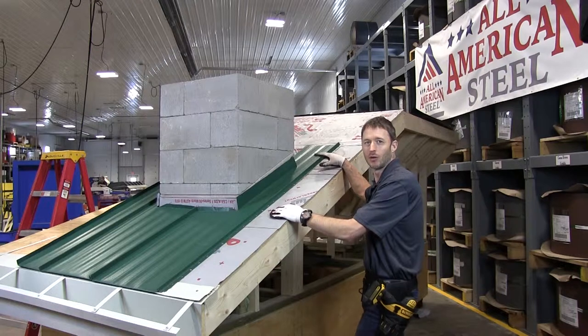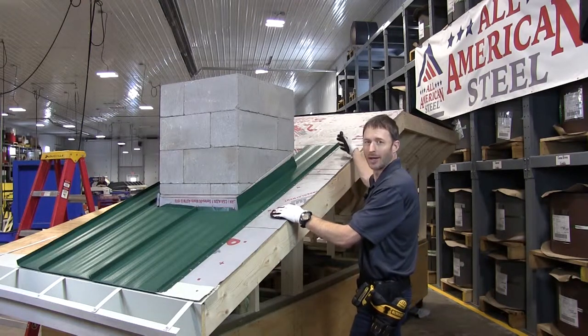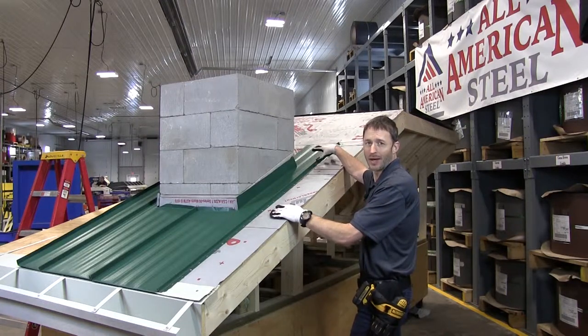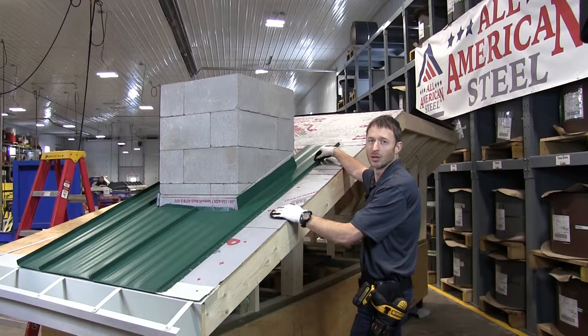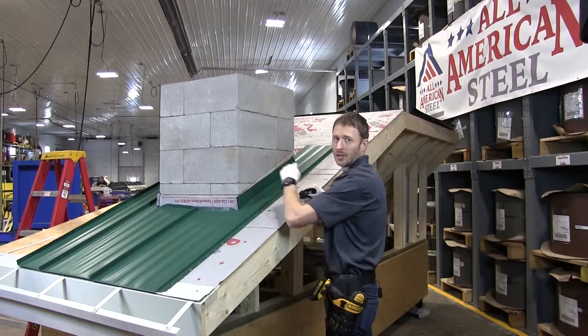Now we're going to move to the back of the chimney where we're going to focus on flashing the saddle and bringing the upper panels down and overlapping with the saddle and the panels that are already in place. Then we'll come back to the front, we'll flash the front, the sides, and the rear.